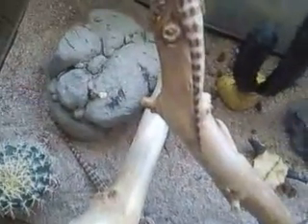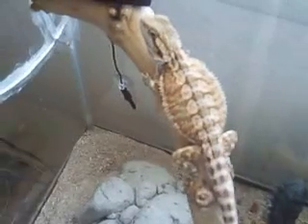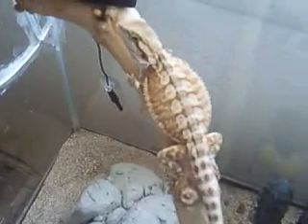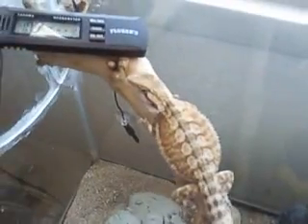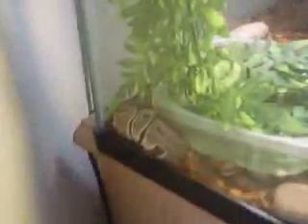Bearded dragons are the easiest guys to take care of. If any beginners out there, get a bearded dragon — easy guys to take care of. You just got to watch where you feed them, heating, and that's pretty much it. And then there's their neighbor, Rocco. There'll be plenty of videos of him feeding pretty soon.